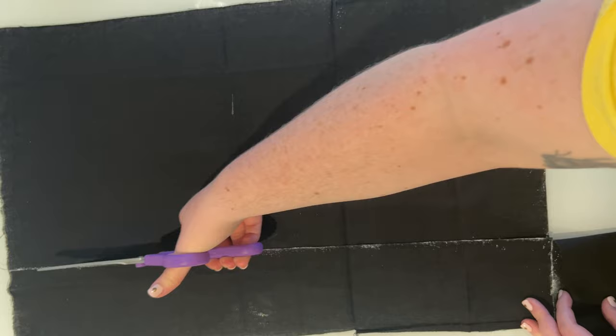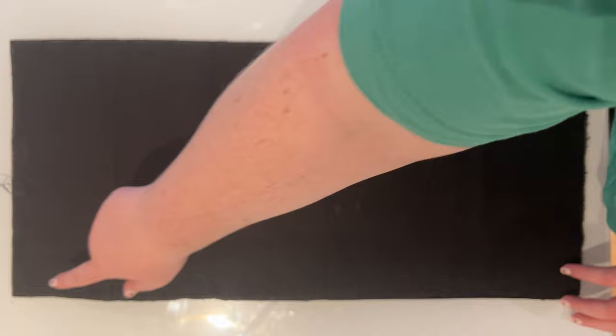First of all, I'm going to turn over about a centimetre on both the short edges, iron them so that they stay flat, and then sew them. I've done this on my sewing machine but you could do this by hand as well.